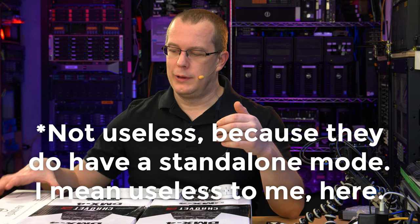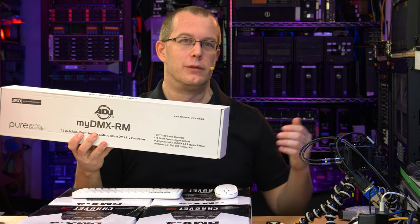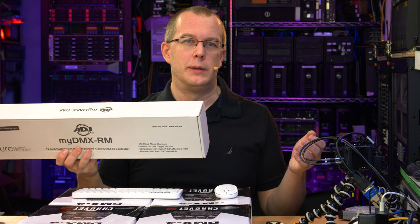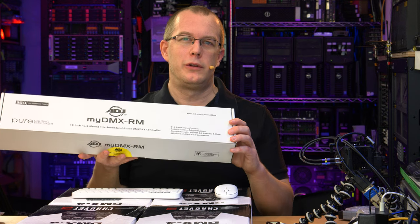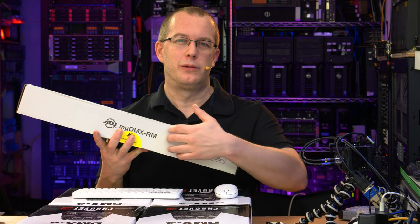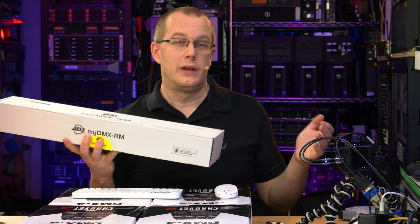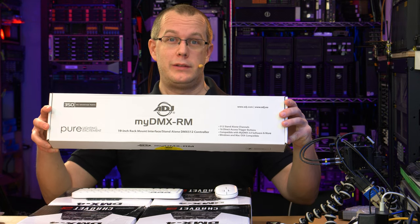These DMX boxes are useless without some kind of controller, and that's what this is. I didn't want a full lighting desk — I have very little room down here for one, nor do I need one. I don't need precise control over each individual light, and I certainly don't need a multitude of dimmers because the lights aren't dimmable. So this is a single rack-unit mountable computer interface for DMX, which also has a bunch of keys on the front — I think 16 buttons for 16 pre-selected scenes. This is from ADJ; it's called the MyDMX-RM.